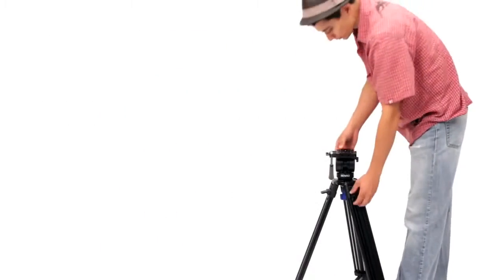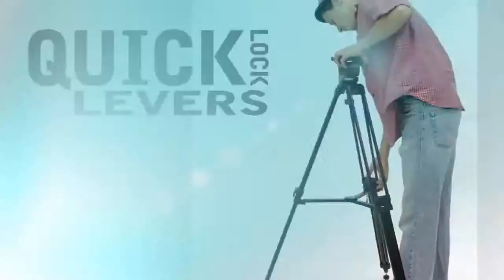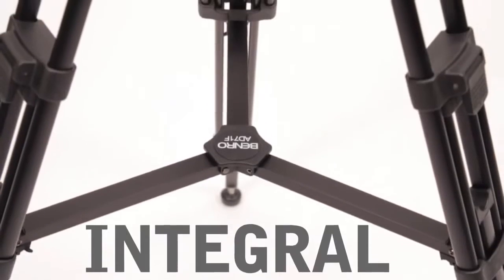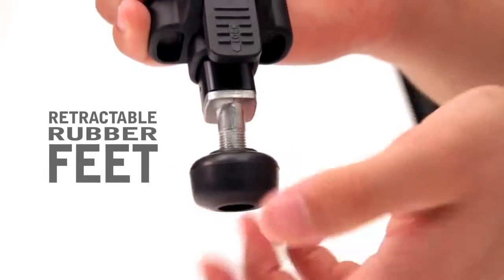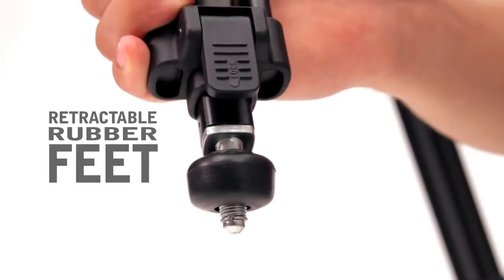With just a flip of the quick lock levers, the tripod height can easily be set. An integral mid-level spreader provides extra stability and support for the system. And to get your tripod sitting solid on almost any terrain, its rubber feet retract to expose steel spikes.